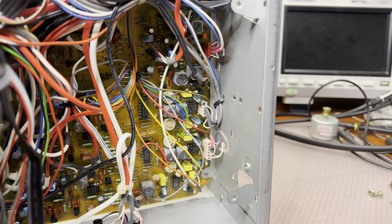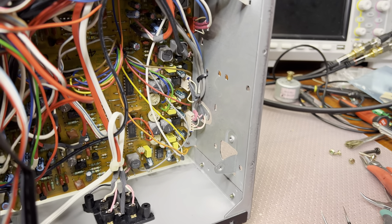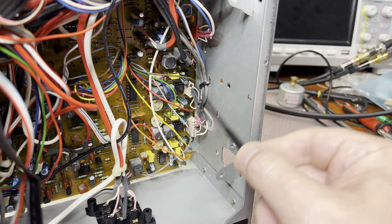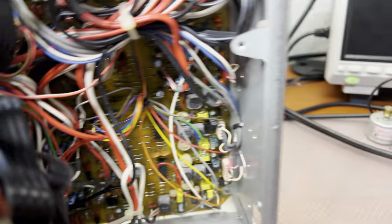Here, I'd like to show you another confirmation. You see this zip tie? It holds the head wires. That means the head assembly was not removed — it's an original zip tie, as you can see.